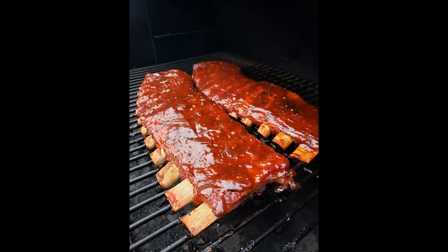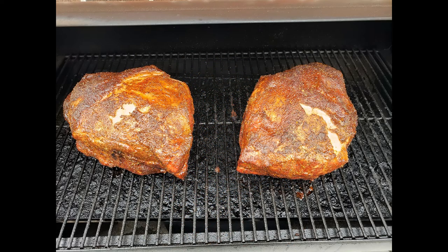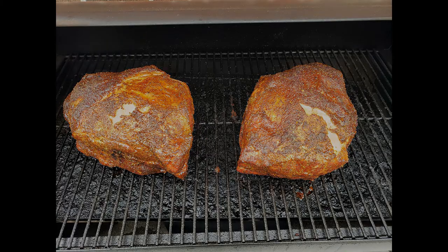Hope you guys enjoyed the video — go check it out, I got my quarantine ribs video up. If you guys want to see me cook some more pork butts, I'll be happy to. Like, comment, subscribe!